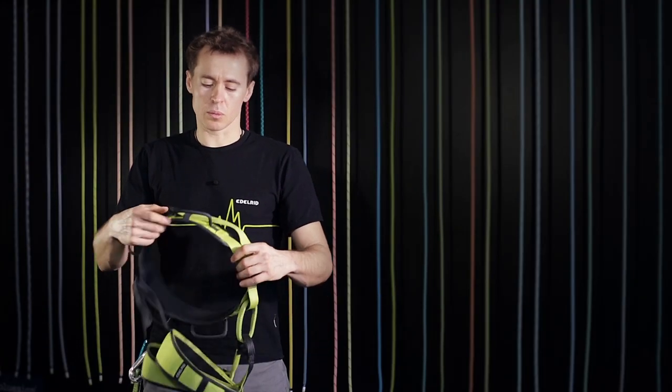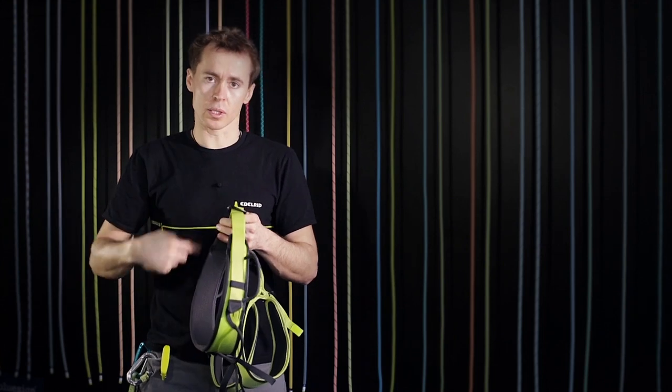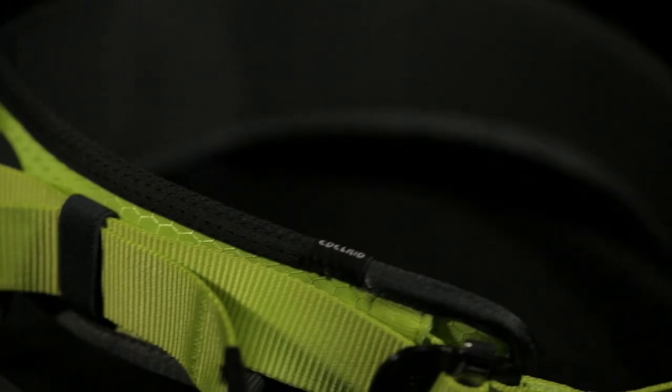In the hip belt we use the center fit construction, having a 28-millimeter surrounding hip belt webbing on which we use a very comfortable wide padding with a folded upper edge of the padding.